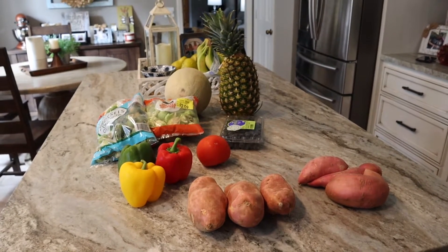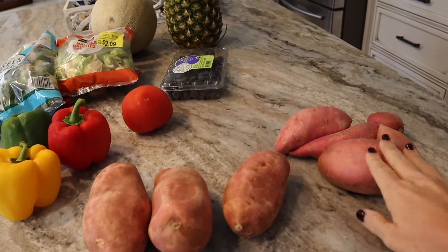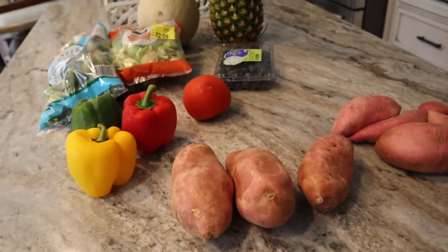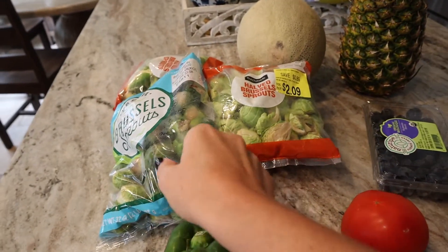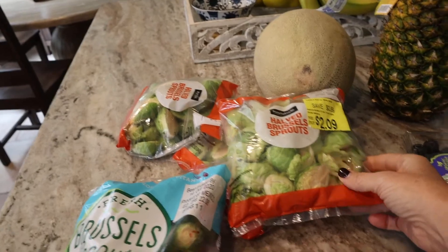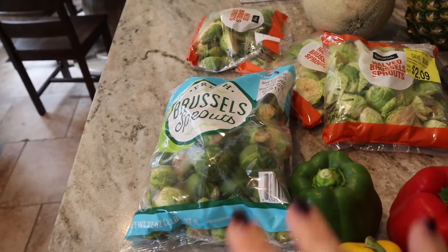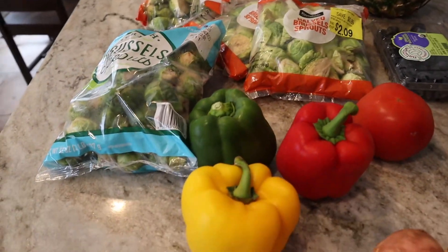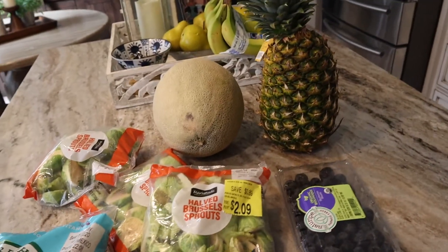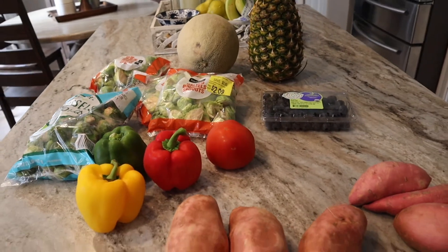On the menu: marry me chicken with sweet potatoes and Brussels sprouts. I have some sweet potatoes — a few came out of our garden, and we picked up three more at Walmart. We got one bag of Brussels sprouts at Sam's Club but that wasn't enough for six servings, so we picked up two or three more bags at Walmart. I also have three bell peppers for breakfast, a tomato for sandwiches, cantaloupe, pineapple, and blueberries.